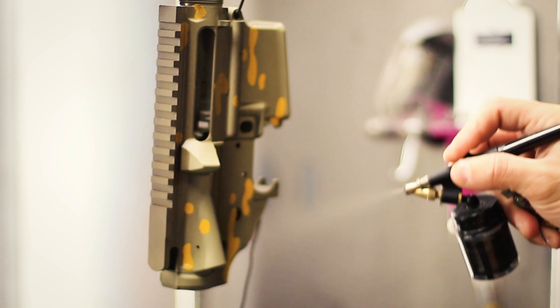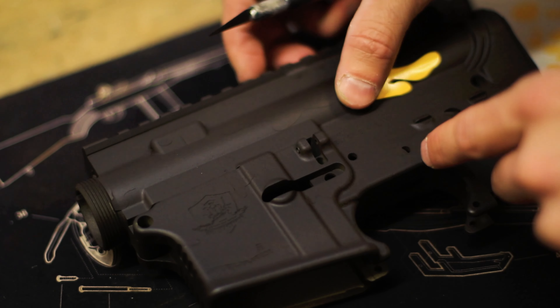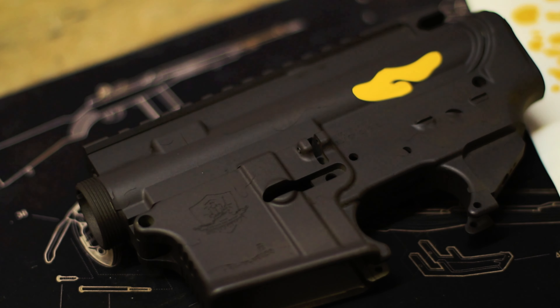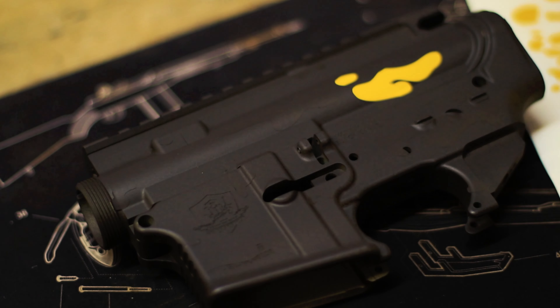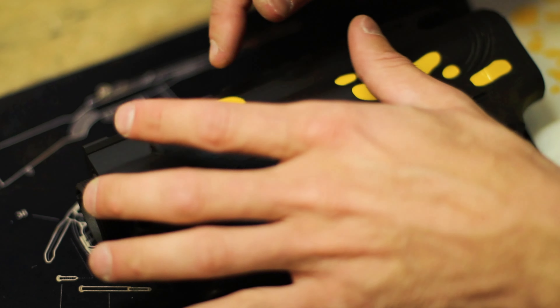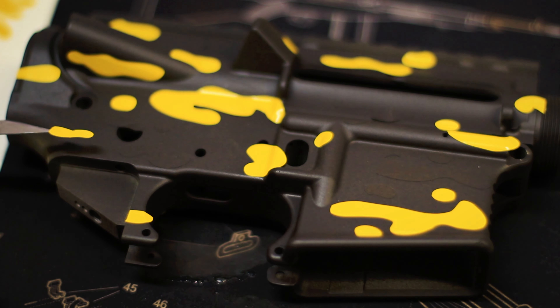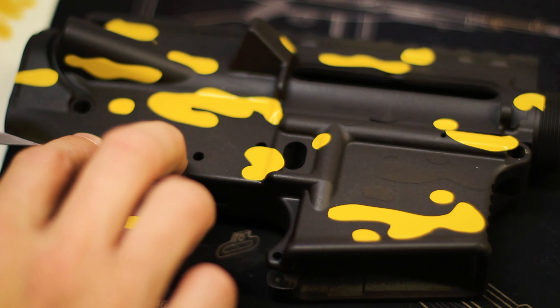The stencils we're using in this video are available on our website freedomstencils.com or by clicking the link in the description below. We like to start by weeding out all of the stencils so it's easier to see the shapes. Our first set of stencils will be the small bean and squiggle type shapes.